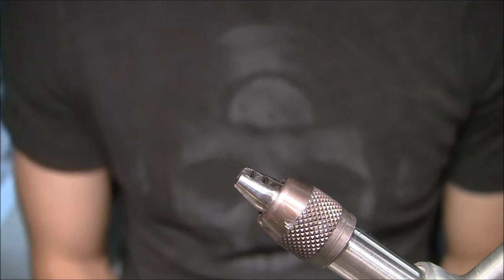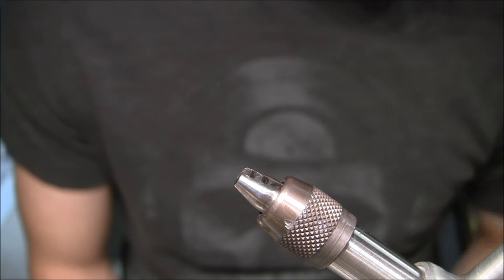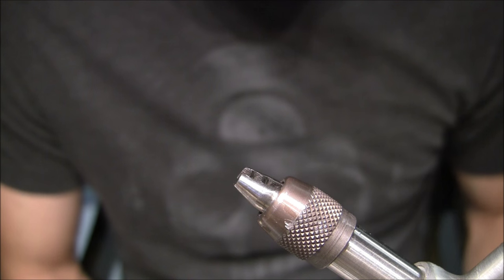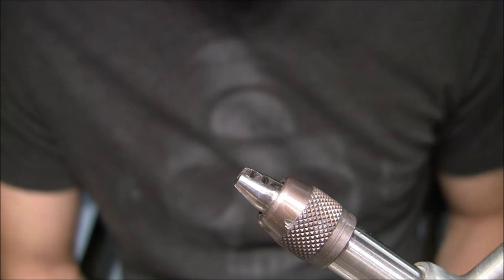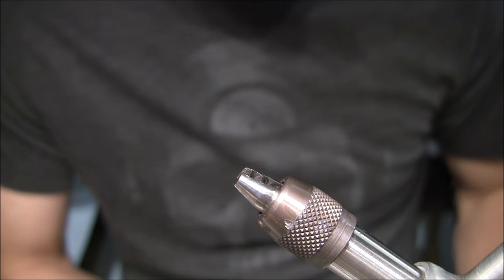Hello everyone, this is Jonathan Kiley with FlySkins.com. Today I'm going to be showing you all how to tie a spoon fly. One of the products I just developed and have been working on for a little over a year now is an easy way to tie a spoon fly. Spoon flies are very effective in saltwater or even freshwater conditions, so I'd like to give you a little sneak peek on how to do it.